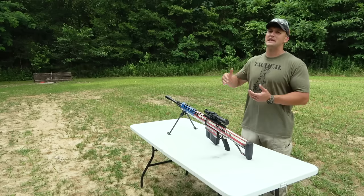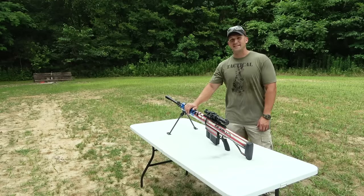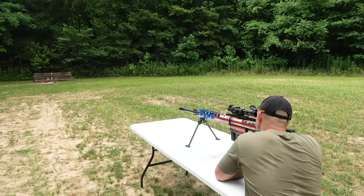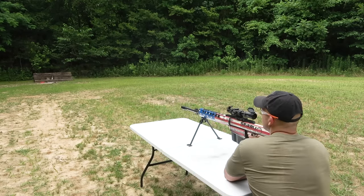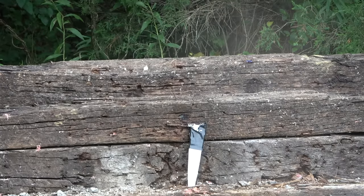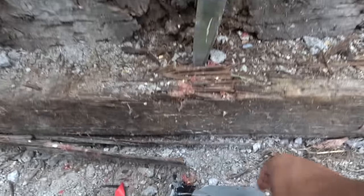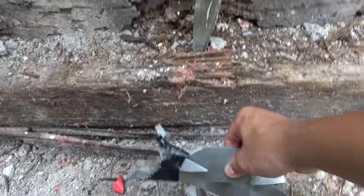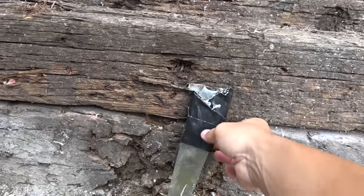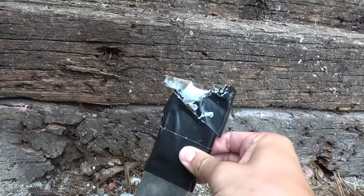I'm going to go ahead and skip a few calibers again — go big or go home, right? Let's hit them with the .50 BMG. I'm going to be using a PMC Bronze 660 grain full metal jacket. Well, I think that'll do it. Oh yeah, we definitely made it through the scissors that time. Yep, we blew right through them.